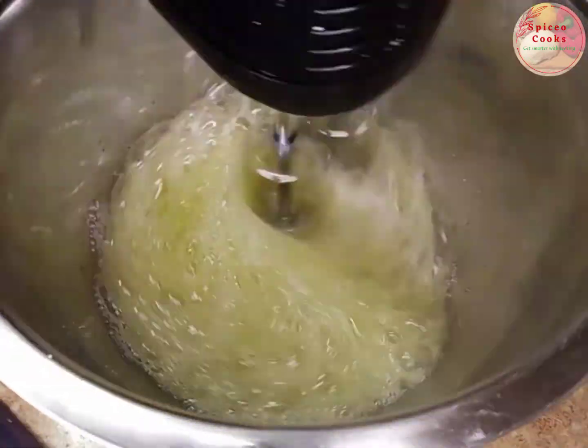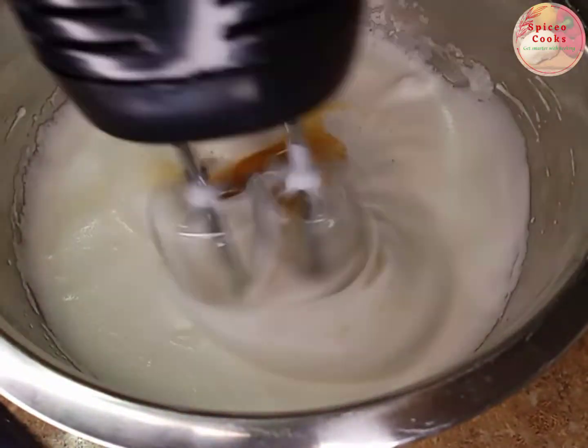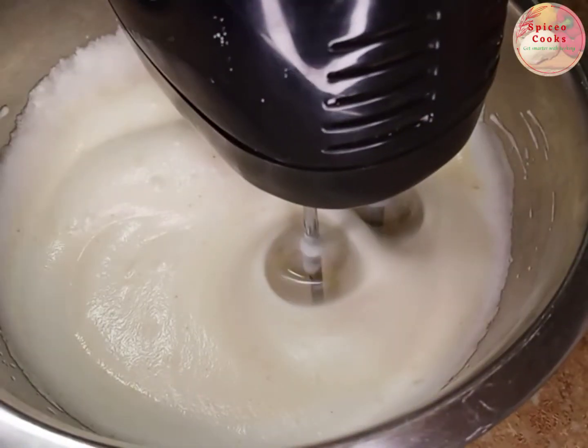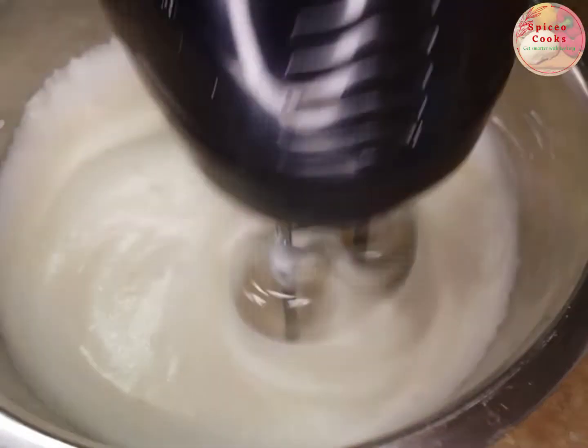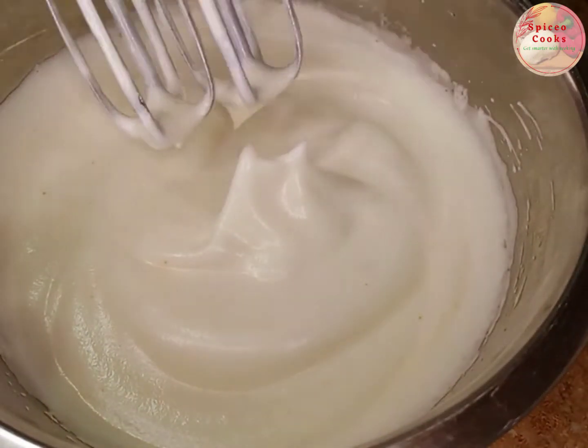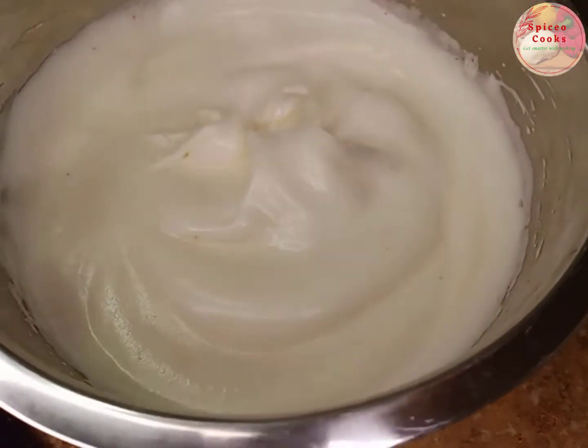Now let's beat the egg white until it is fluffy and stiff. I'm also going to be adding my orange zest — my favorite! We're going to keep going until it is well ready, nice and stiff.